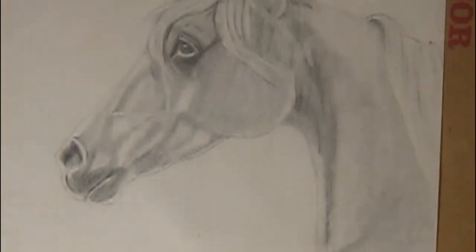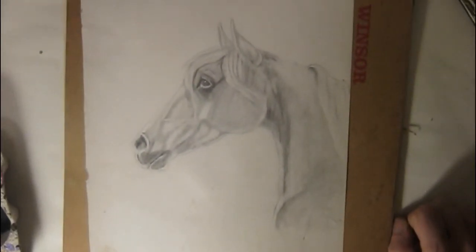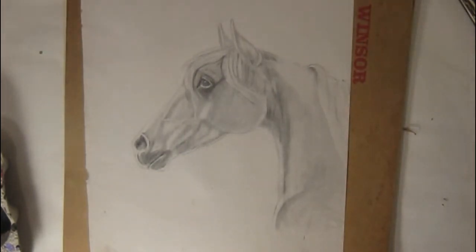I've decided to do horses again. I think I'm better now than what I was a few years ago when I tried it — that was a color pencil sketch — but now this one's a pencil sketch with the typical B pencils.